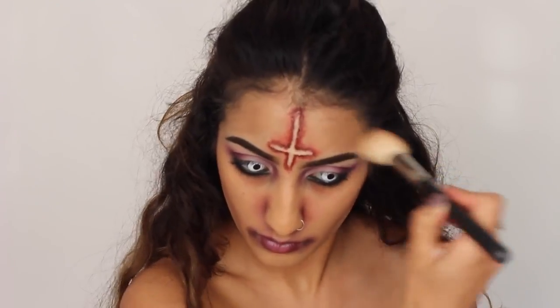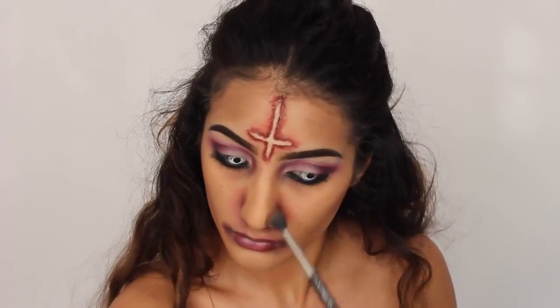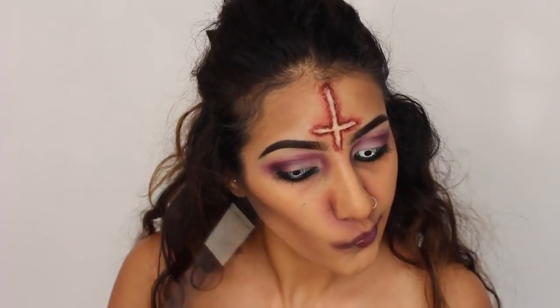And this is the one time you can really go all out with your contour — it doesn't have to be soft and perfect. Really, really go heavy with it. And then along the temples, I'm applying the same powder in kind of like a V shape.